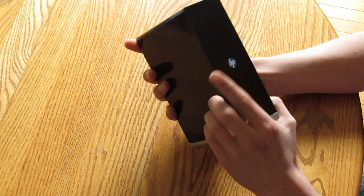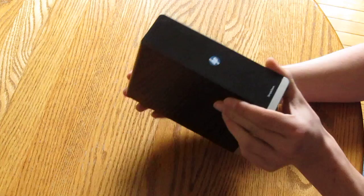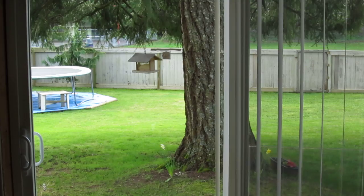This is a two terabyte model. I got it from Staples Business Depot here in the great white north of Canada, and as you can see — as many people fail to believe — it is not snowing here right now.